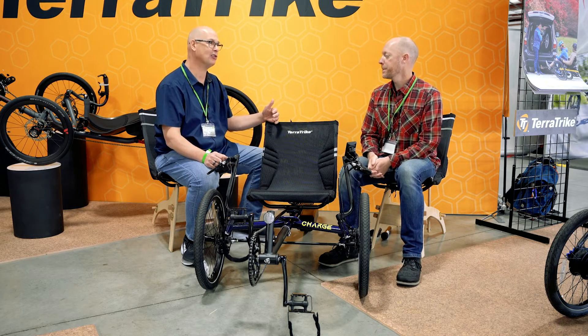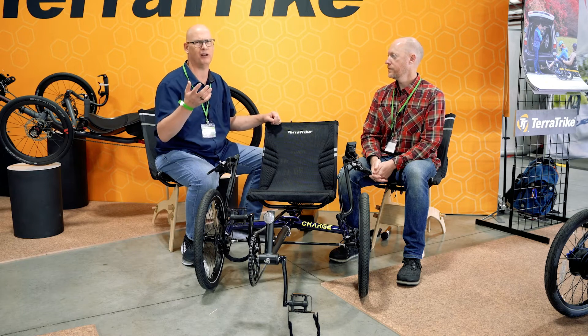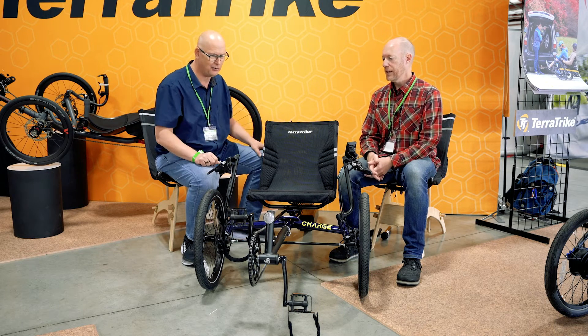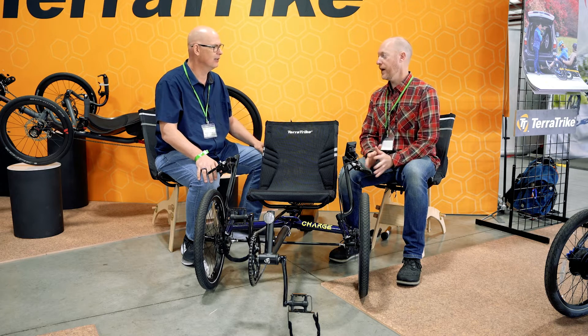It's pretty funny with the Bosch — we'll send people out for a test ride and they'll say 'I don't think the motor's on.' Then I say go ahead and turn it off, and they're like 'oh man, I want the motor back on.' Don't ride the Bosch if you don't want to spend a little more, because you'll love it. But if you want a motor on a trike and you want it to be affordable, this is it — the Charge. We've got amazing feedback on this.